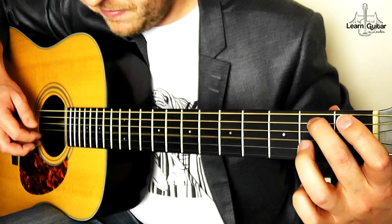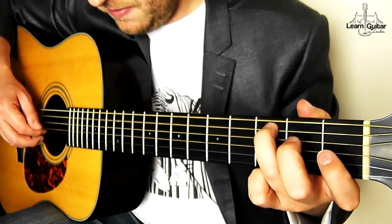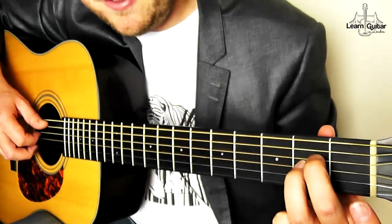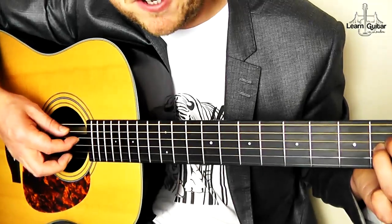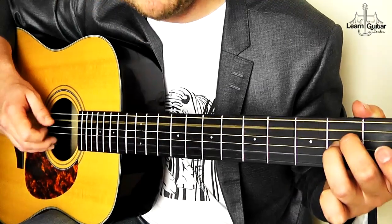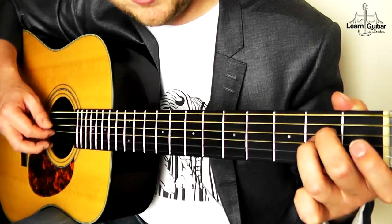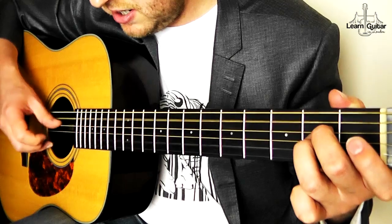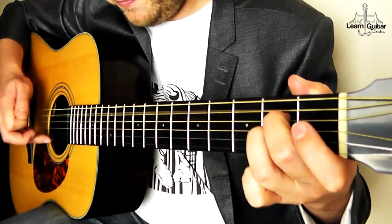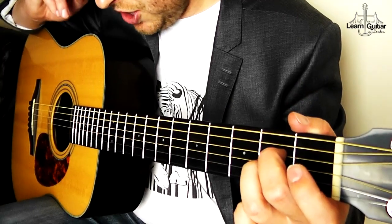I'm going to play that line again. Then move this middle finger down — pinch thumb and index. You have to break the fingerpicking rule for this: thumb on the A string, index finger on the D string. Pinch. And then middle, middle on open B strings. And then thumb on the D, index. Then thumb on the A, thumb on the D, index. Thumb. You're then going to repeat.